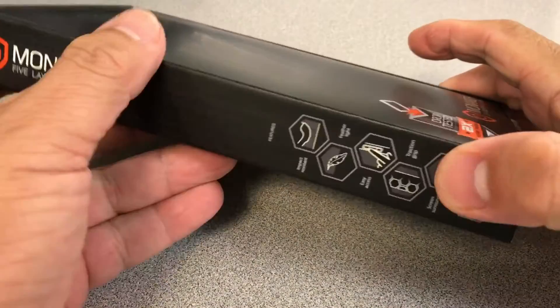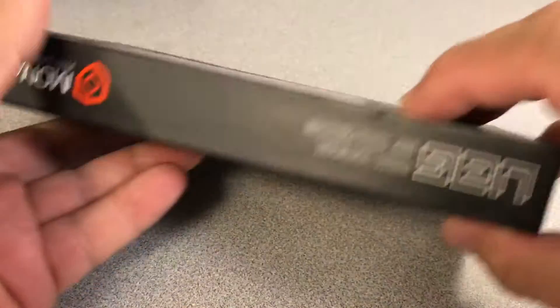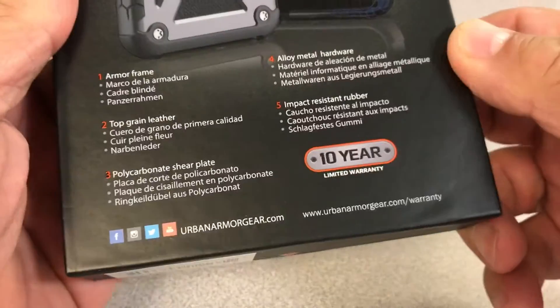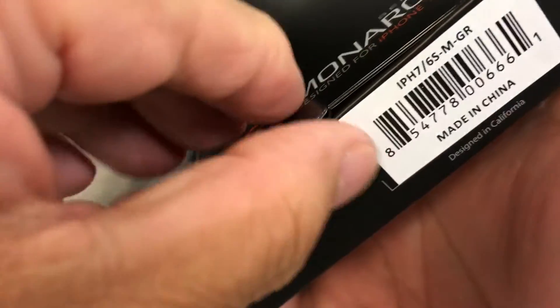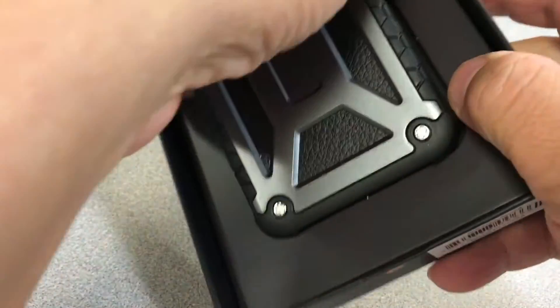If you want something stylish with a rugged look, this iPhone 7 case might fit perfectly. A combination of metal, rubber, and it looks specially nice with a black leather trim. This also fits the older iPhone 6s, and if you are thinking to upgrade to iPhone 7 and not ready yet, this case will be ready for you when you decide to upgrade.